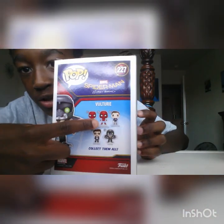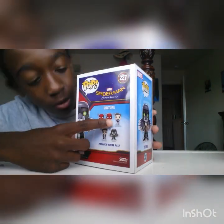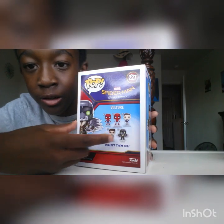On the back it actually shows more you can collect — it has Spider-Man, Spider-Man in a homemade suit, Peter Parker, Tony Stark, and yeah.